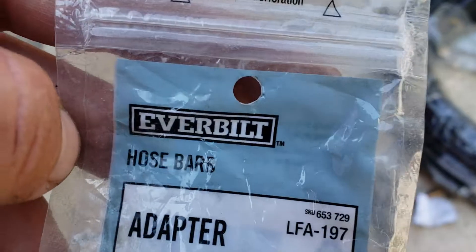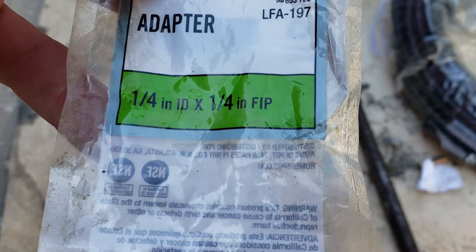If you need anything just give me a holler. If you want to see — we use these quarter-inch barb to quarter-inch FPT fittings. It says IP, but anyway, all that does is tie on to the...